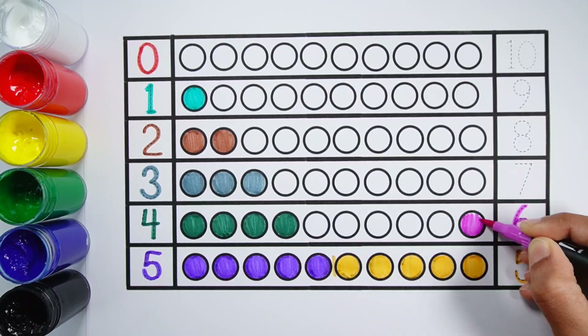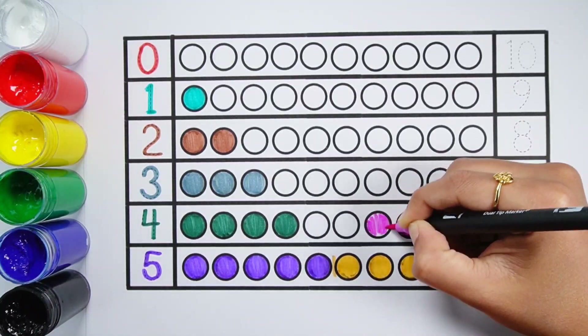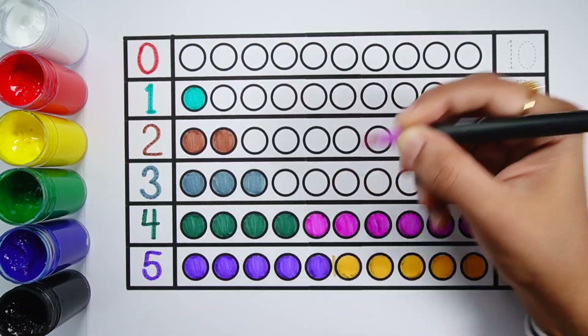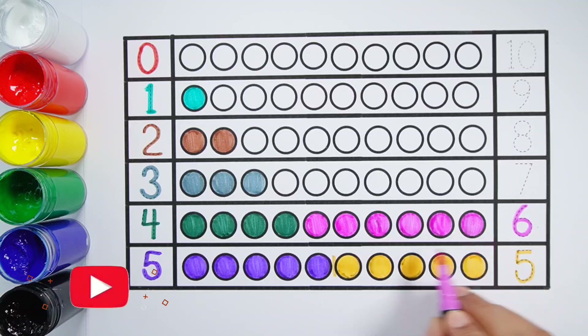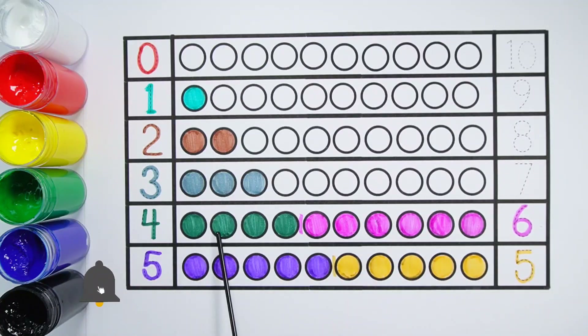Number 6. 1, 2, 3, 4, 5, 6 — 6 balls. 4 plus 6 makes 10. 1, 2, 3, 4, 5, 6, 7, 8, 9, 10 — 10 balls.